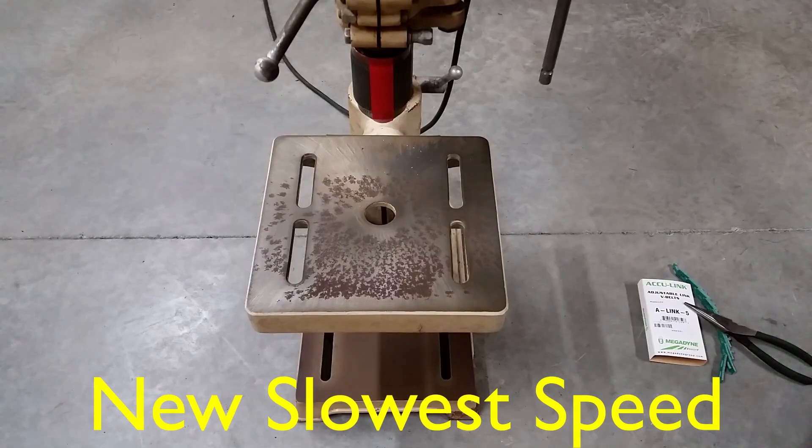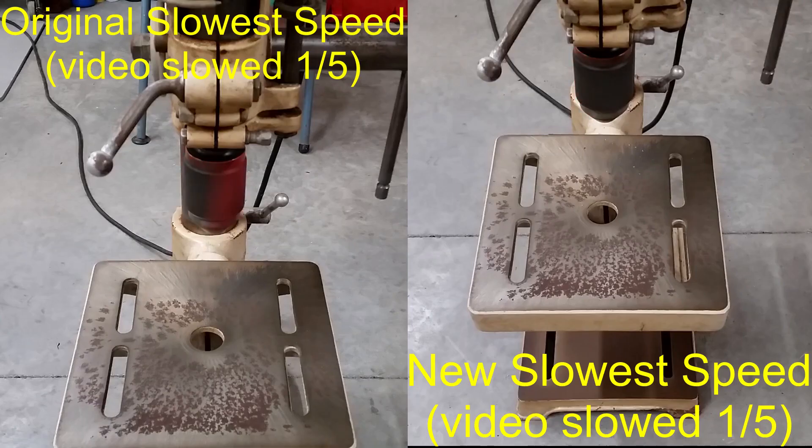The new slowest speed is somewhere around 300 RPM, which will be great for thick steel. Here's a side-by-side before and after comparison, slowed down to one-fifth the actual speed.